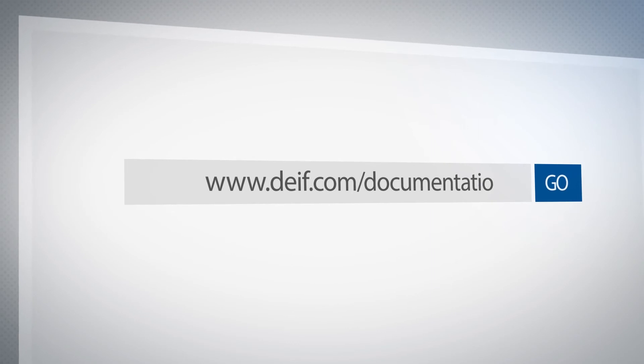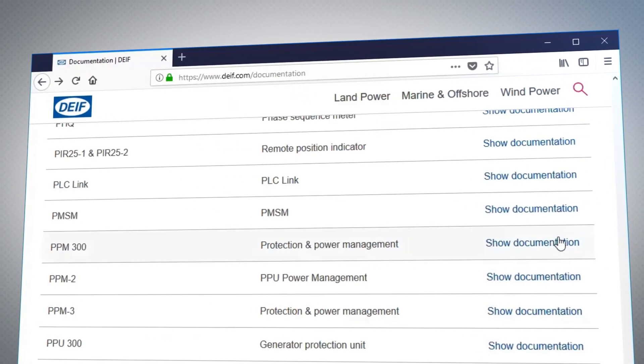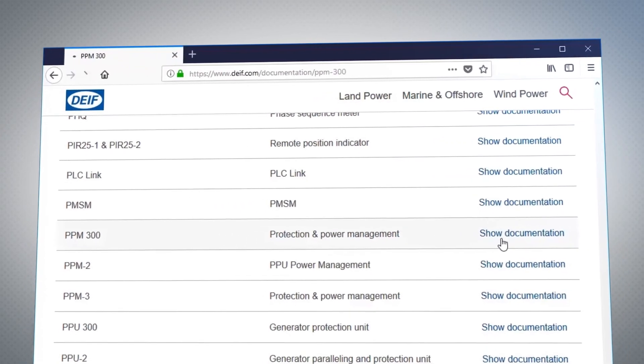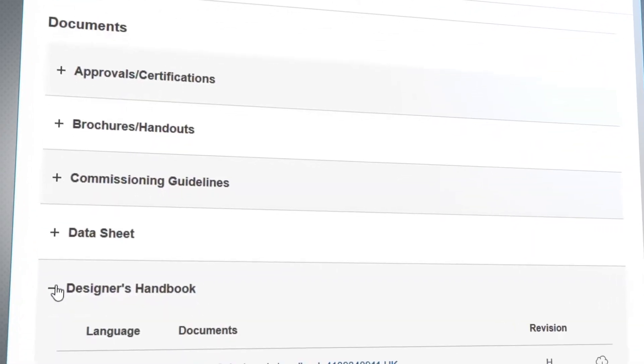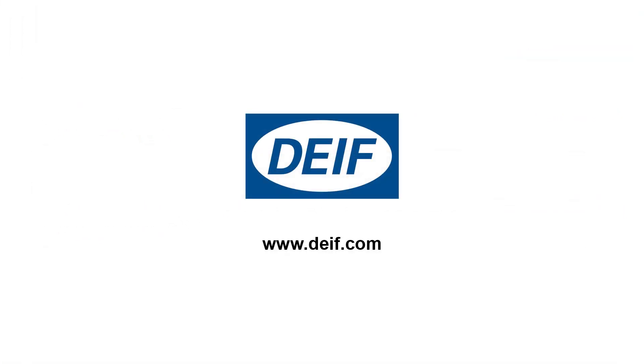For more information visit dive.com forward slash documentation. Locate your product from the list and use show documentation for all of the information available regarding your product.